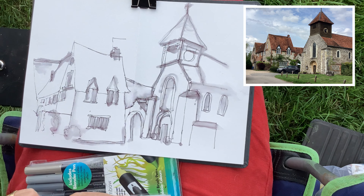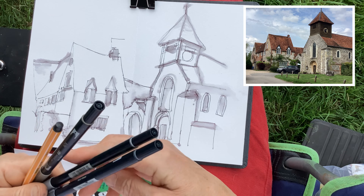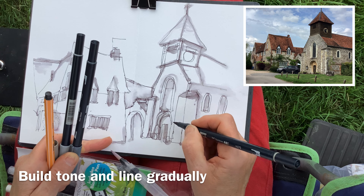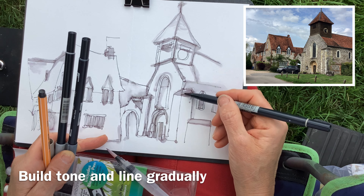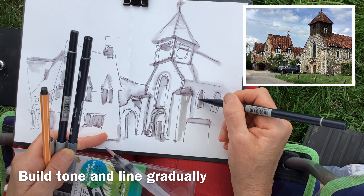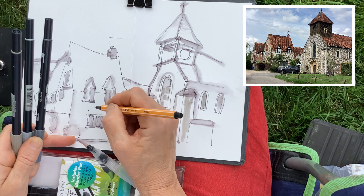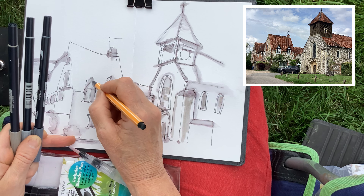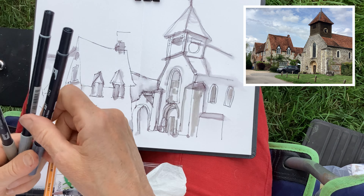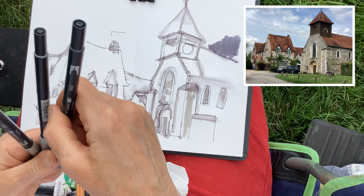So there you go — it's not always for the faint-hearted doing this in public. I didn't get much narration there, I tried to keep going. So I've got the main shapes in — that's what I was trying to do — and now I'm just using that water brush to start adding some tone. You can see how it starts to have a lot more sort of 3D to it when you get going.